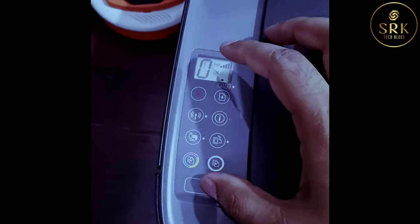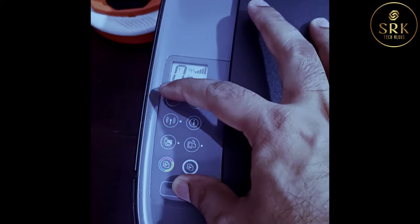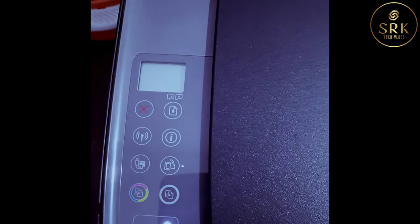When the printer is in on state, press and hold the power button and then press the cancel button 4 times. And then press the color button 1 time. And finally, release the power button.